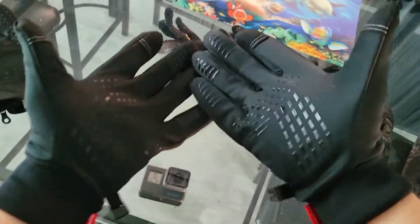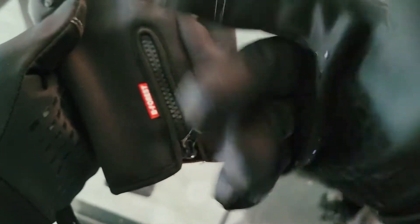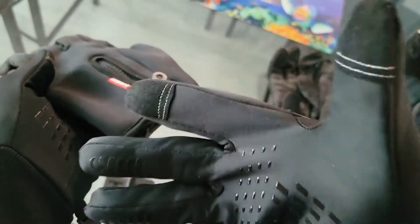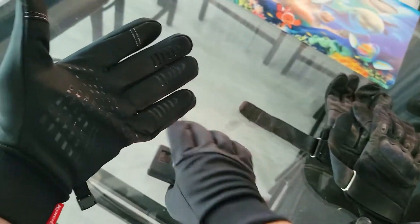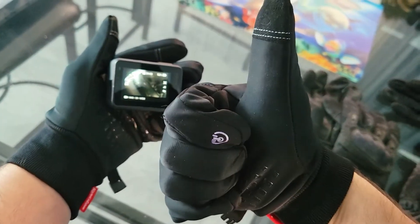There you have it — I hope this quick demonstration is what you needed to consider these gloves for the fall. They look nice and slick compared to my old ones. I really liked those last year, but the zipper thing didn't do it for me, and the fact that snow got in when I was snowboarding was also a problem. Anyway, that's my review — thank you so much and I'll see you on the next one. Thanks for watching, bye!